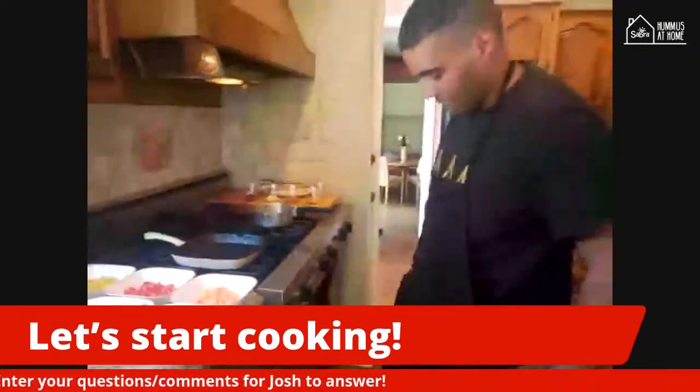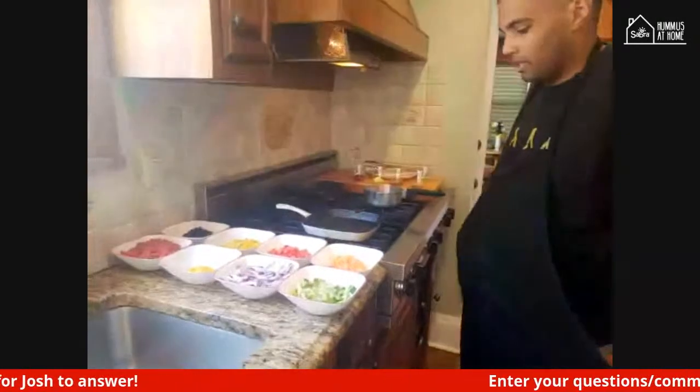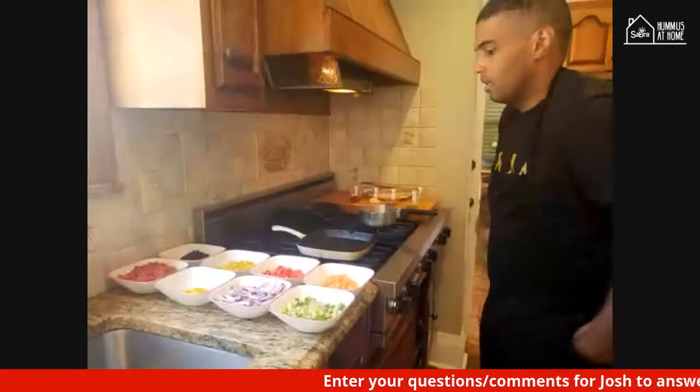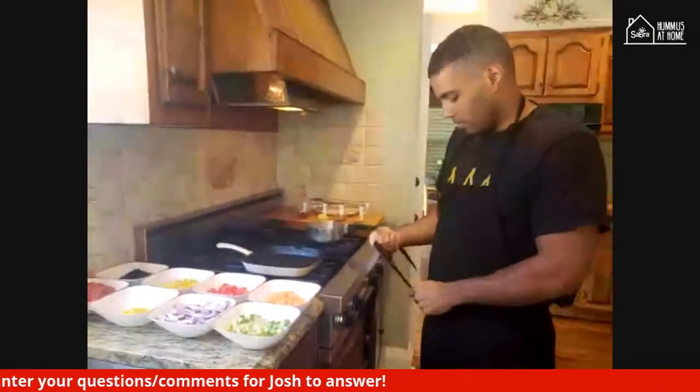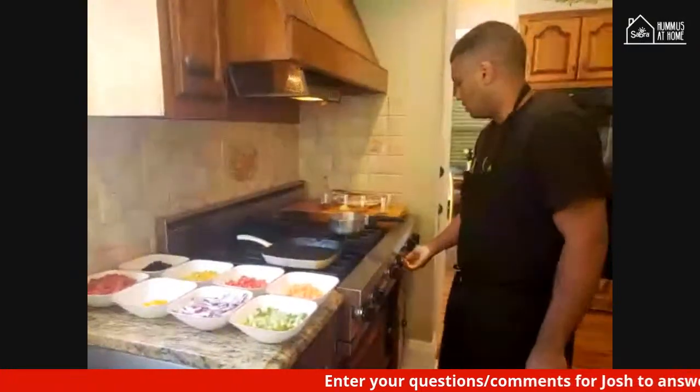You can see I had everything pre-prepared just to get a head start. All the vegetables are diced, the onions are cut. We have the mango peeled already and just cut into little segments so we can grill them off. We're just going to start with a quick pickle on the red onions.